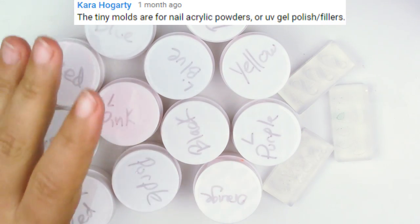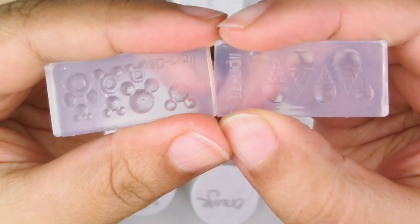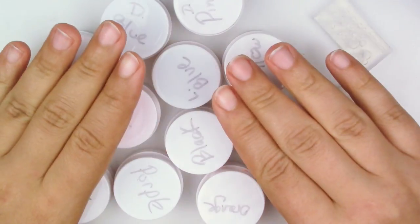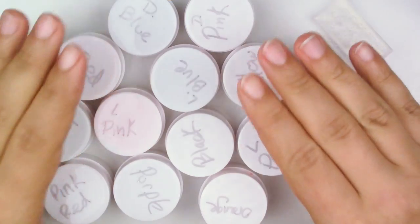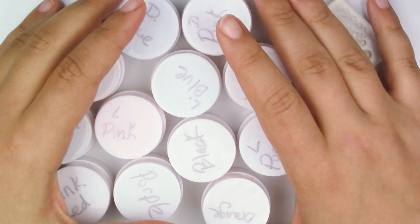So many of you guys gave me advice on how to use the itty-bitty little molds that I got from their website. A lot of you suggested that I get UV gel. I got the UV gel here, but it wasn't labeled, so I had to label them myself so I know which colors I'm opening. And here's how I figured out how to use them.